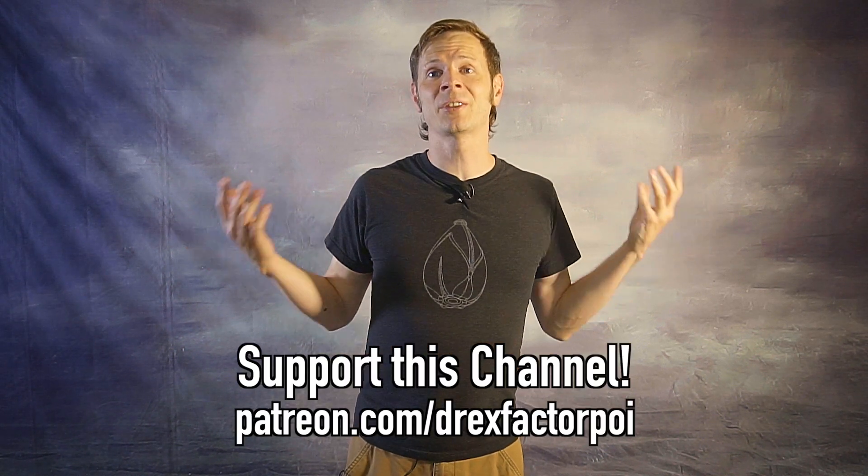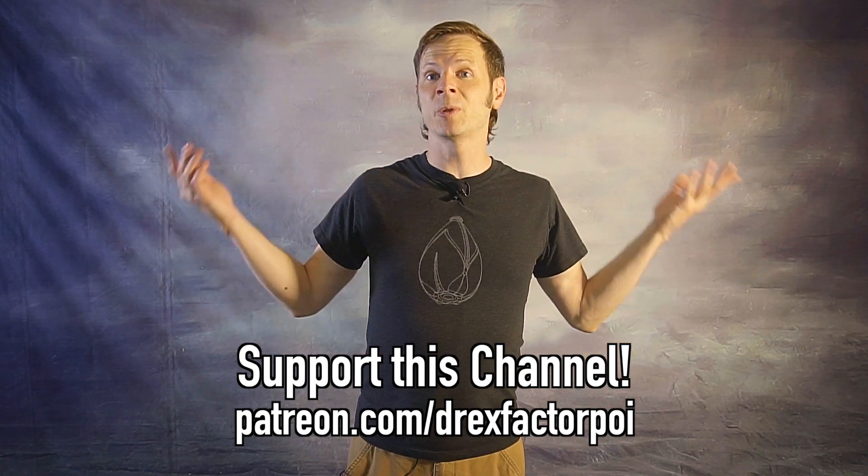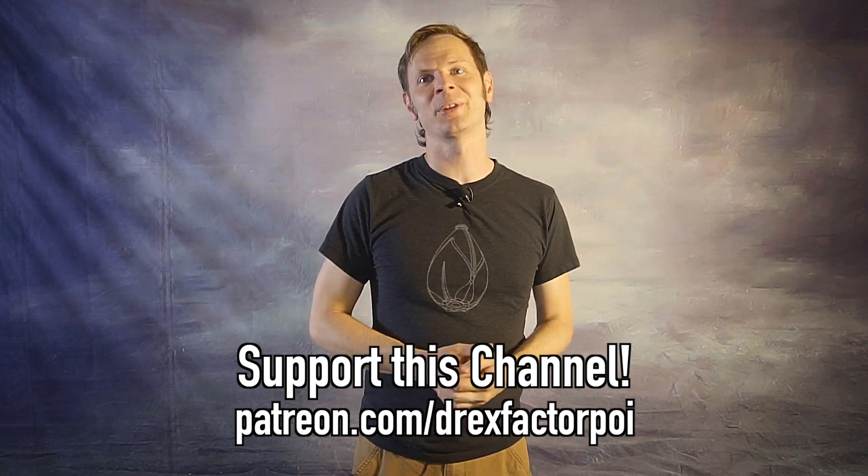You can get early access to all my content, have a say in what topics I tackle in the future, plus some great behind-the-scenes and extras content as well. What's your favorite use for meteor weaves? Let me know down in the comments! If you're watching on YouTube, you'll see a link to a playlist of similar videos, and I'll include that playlist link in the description too. Make sure you get out and flow today, and I will see you with a new video on Friday. Peace!